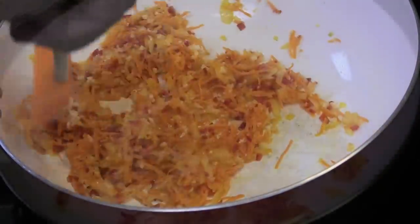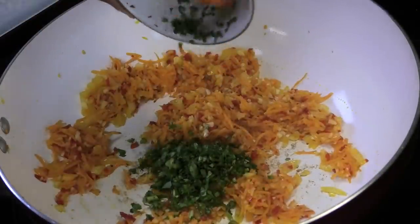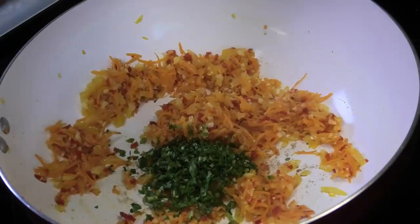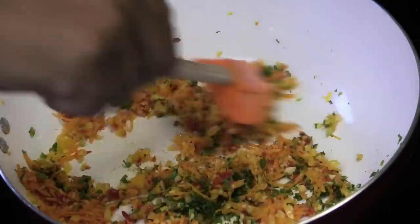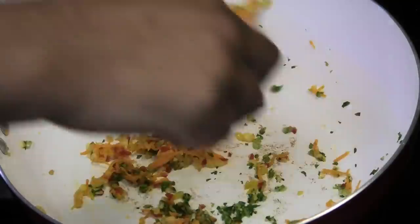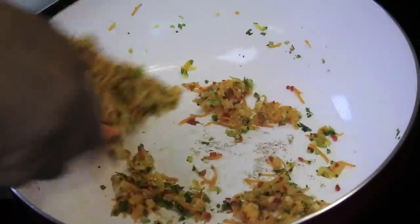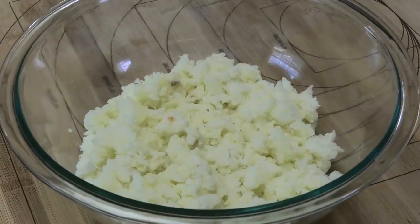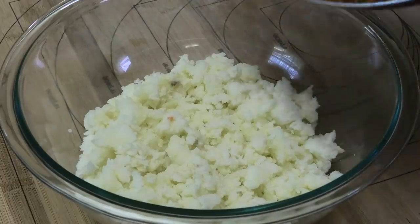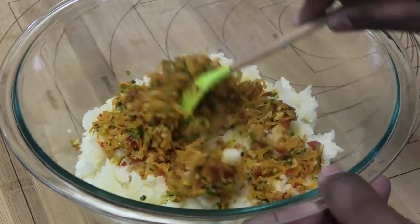Add some chopped banania, shadow benny, culantro, or chadon beni and mix that in. Take the pan off the stove and move to the countertop. I've already boiled and mashed the potatoes in lightly salted water ahead of time, so now mix in those sautéed aromatics.